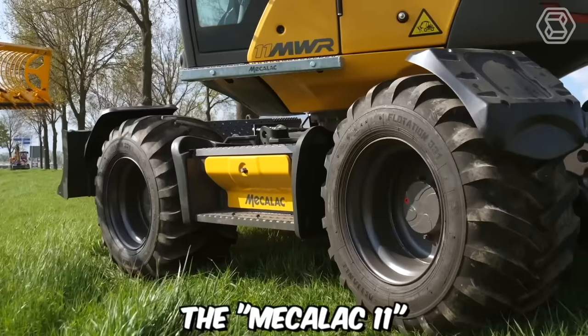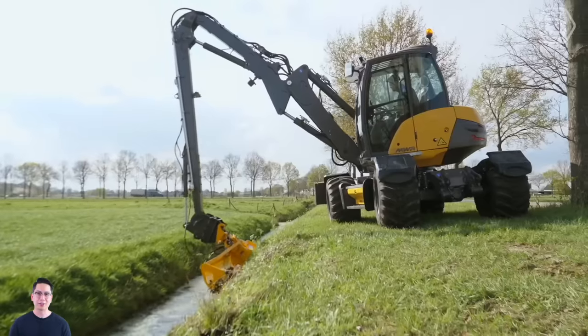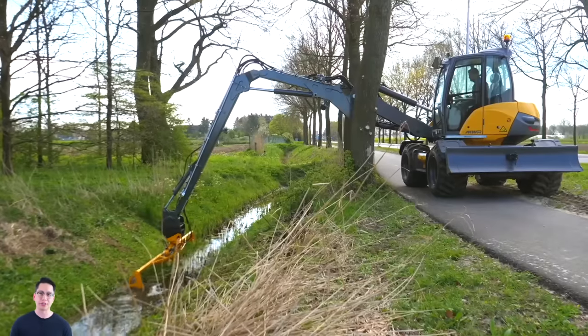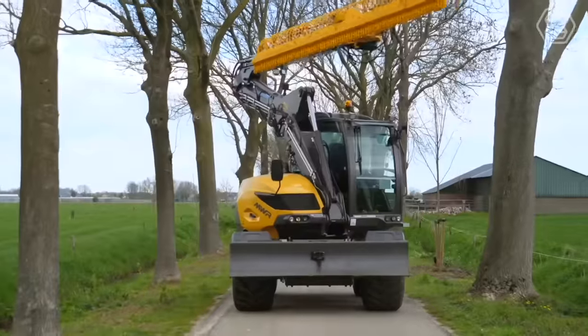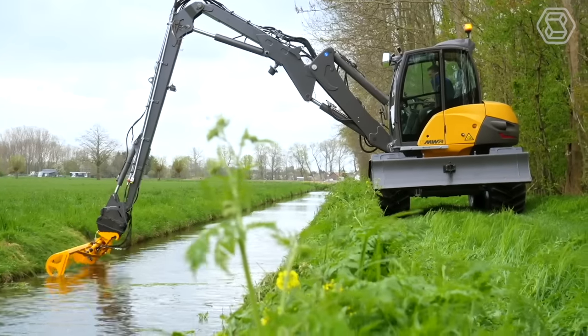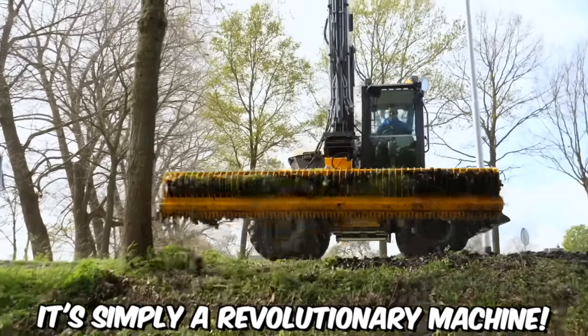The Mekalak 11 is perfectly suited as a base for a mower near curbs and ditches. When the machine is not used for seasonal tasks, contractors can utilize it for cable laying, landscaping, agriculture, earthworks, and road construction. Thanks to its unique weight distribution and powerful lifting force, it possesses excellent maneuverability on rough terrain — in summary, it's simply a revolutionary machine.